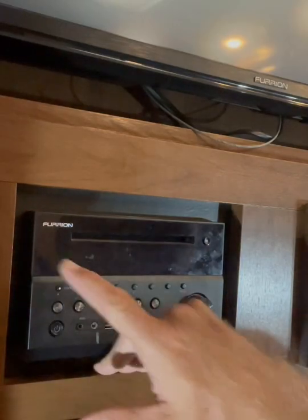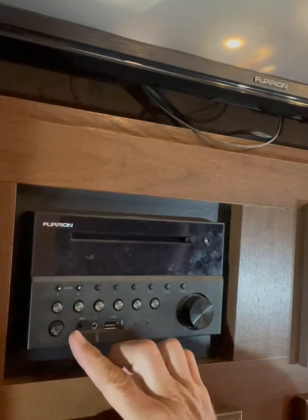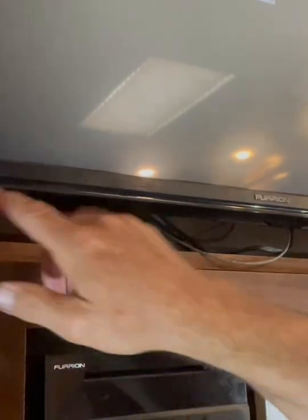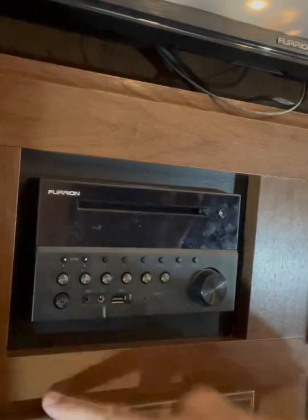I have an issue with this Furion radio. There's no power coming to this radio. You can see that I have power because that's AC power to my television, but the radio — there is no power.